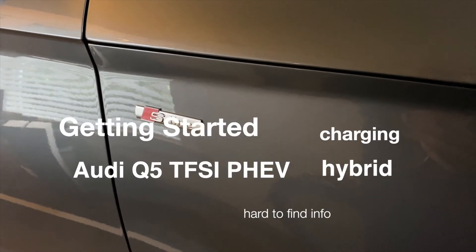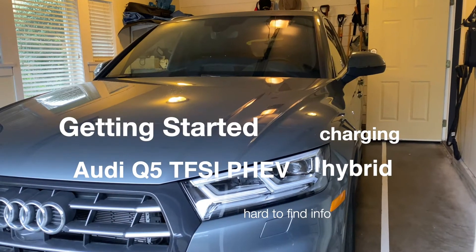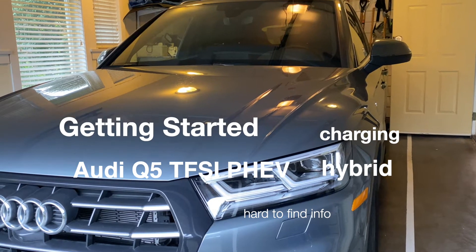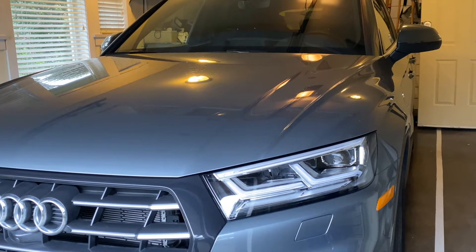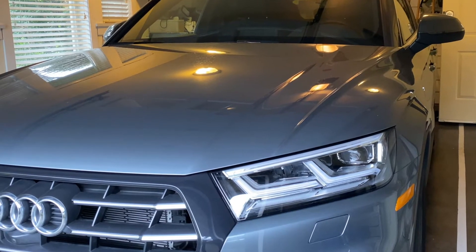If you've just bought the new Audi Q5 TSFI, the plug-in hybrid electric version of the Q5, you may be excited to plug in your charging cord — which you may only have as 120 volts currently in your garage until you change it over to 240. I'm just going to give you a couple of little bits of advice here.